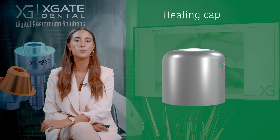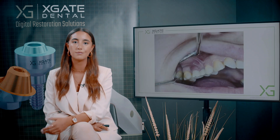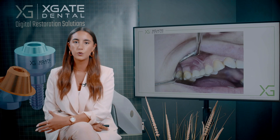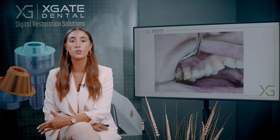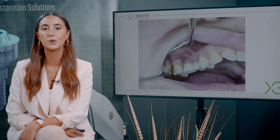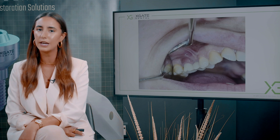In the meantime you can switch from multi-unit to healing caps. You can assemble a healing cap on top of a multi-unit. The best thing is not to leave the multi-unit exposed because you have a thread in the multi-unit, and if some food or residue goes into the thread it can harm the thread and then you'll have a problem putting the crowns back. We typically recommend doing this with screw-retained instead of cemented because with cemented you may have a problem.